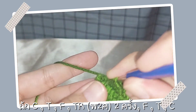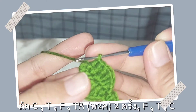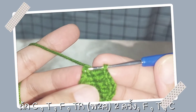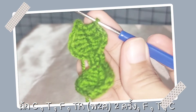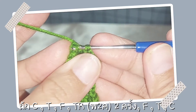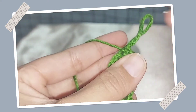พอหนึ่งคือ F นะคะ ต่อไปเราก็จะ C นะคะลงตรงนี้เลยค่ะ จบพอดี นี่ค่ะเห็นไหม เป็นแบบนี้ตรงนี้ค่ะ เป็นสองเส้นแบบนี้นะ C กลับมาเลยแบบนี้ค่ะ ดึงเลยนะคะ แล้วก็ตัดก็ได้หน้าตาใบนี้